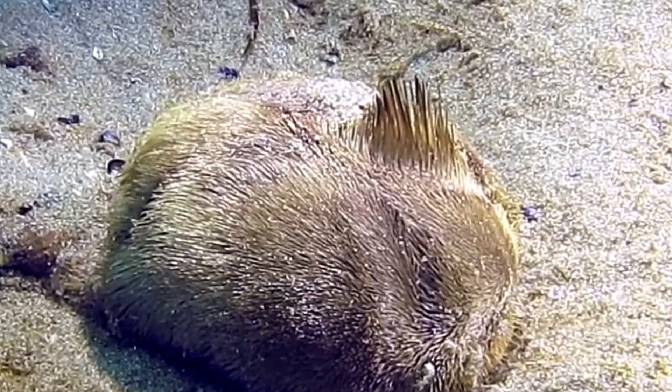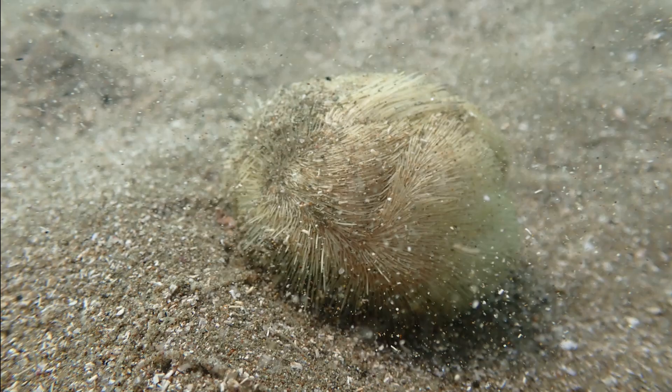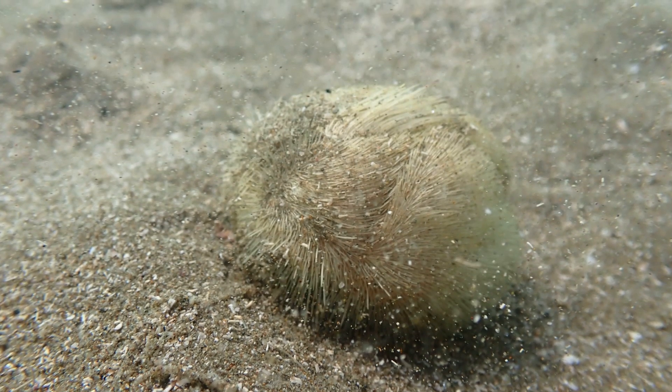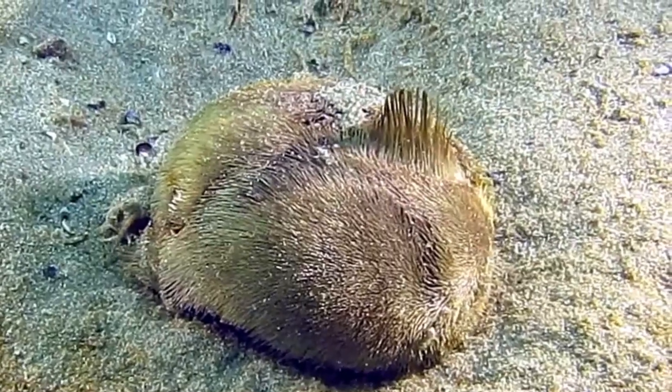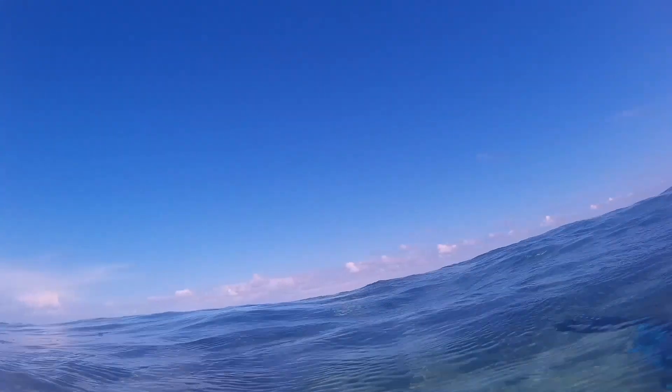They reproduce annually. The time of spawning varies with their location. Spawning is synchronous — males and females release their gametes into the water column. Females can shed 2 to 7 million eggs each. Fertilized eggs hatch into larvae that drift in the water column, typically for between 15 and 40 days, before settling on the seafloor and becoming juvenile sea potatoes.